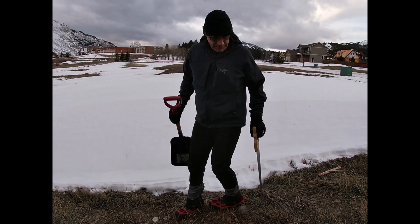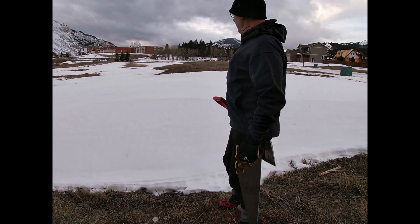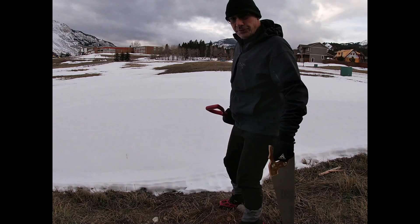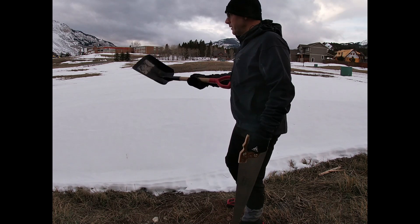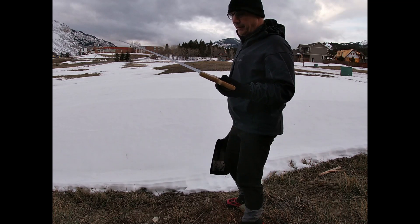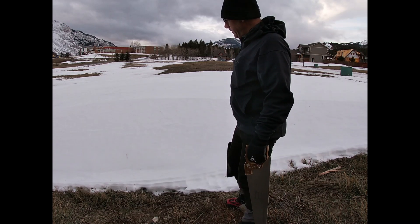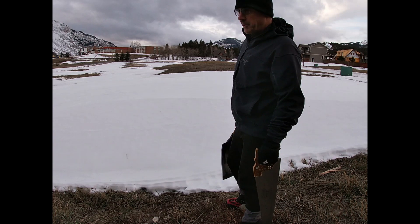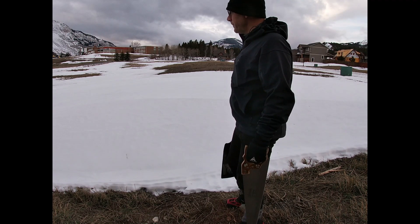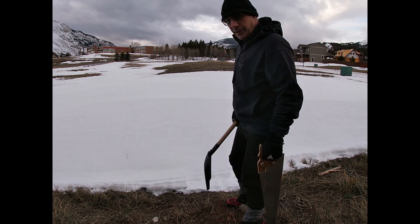I'm going to try to do an igloo building video here. I think I've got a pretty good snow drift, which is about the first thing that you need. And then a shovel, and I'm just using an old cross-cut saw, which has worked for me. I'm not super experienced at this, but in any event I have built a few of them, so we're going to give it a go.